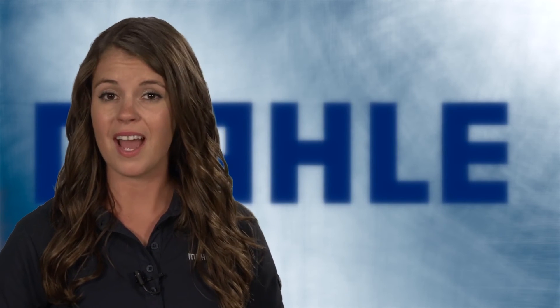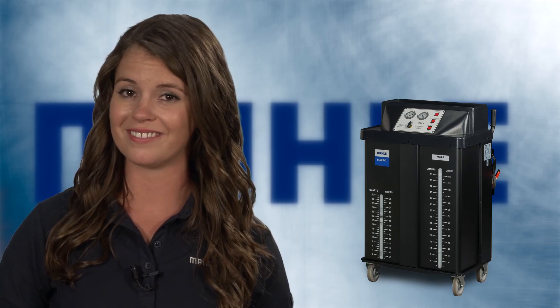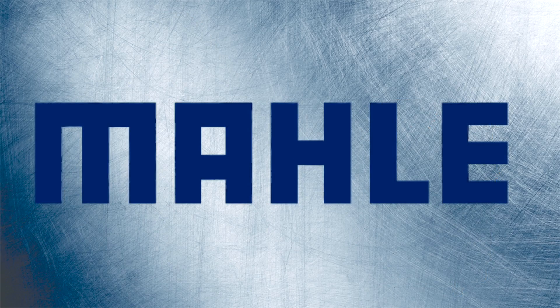Remember, if speed, accuracy, and efficiency are important to your business, the Fluid Pro MCX2 Series Multi-Coolant System Fluid Exchange Machines from MOLLE Service Solutions can make your coolant exchange service better than ever. Thank you.